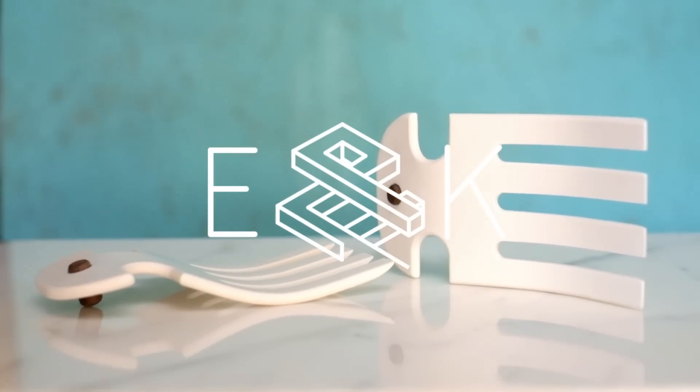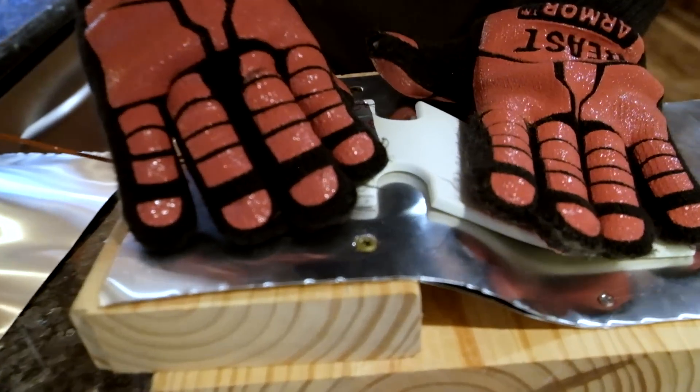Hey guys, we're Evan and Katelyn, and today we're gonna make Salad Hands from Heatform and Corian. We should be able to heat this up and mold it into different shapes — that's what the internet says, so we're gonna try it.